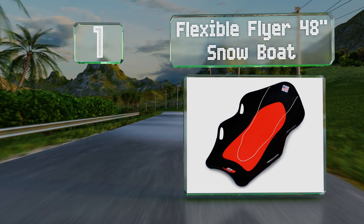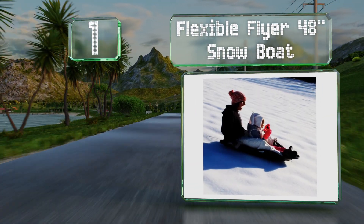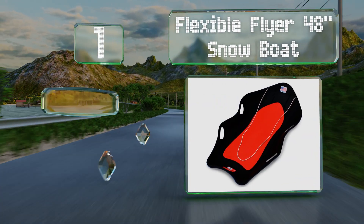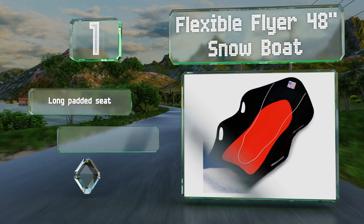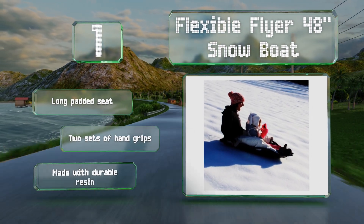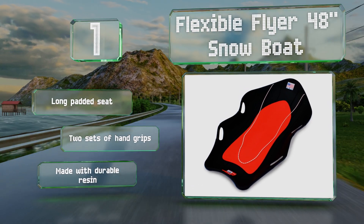Taking the top spot on our list, while you could get away with hauling objects on the Flexible Flyer 48-inch Snowboat, it's clearly built with passengers, fun, and comfort in mind. Channeled grooves and an aerodynamic design promise smooth sailing at high speeds, so remember to ride safely. It features a long padded seat and two sets of hand grips, and is made with durable resin.